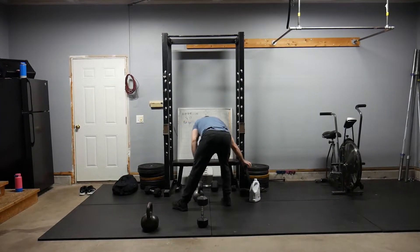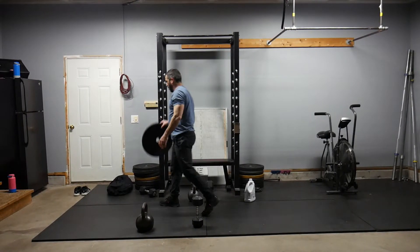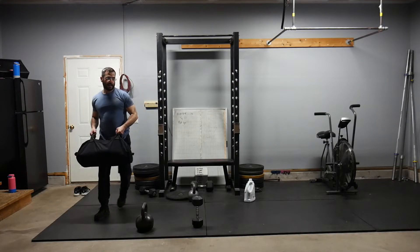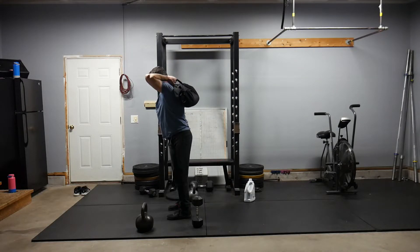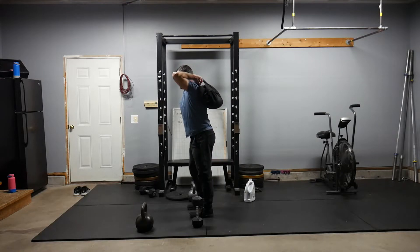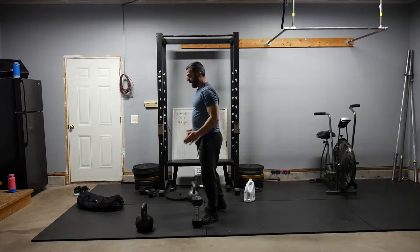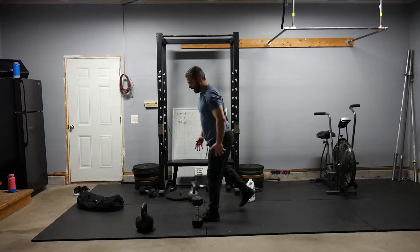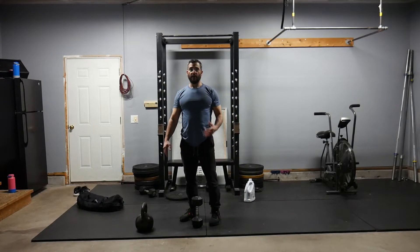We can also do that prisoner reverse lunge with weight behind the back, something like a loaded duffel bag or a backpack, still holding the same position. In this movement, we're trying to keep a good upright torso, stepping back with our toe slightly in and heel slightly out, which will help lock our hip in place as we ascend from the lunge.